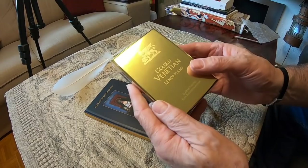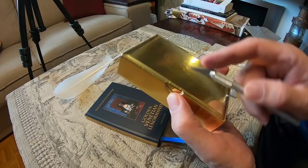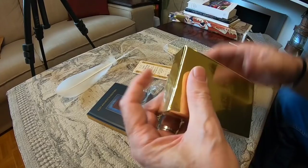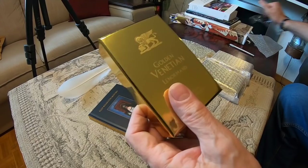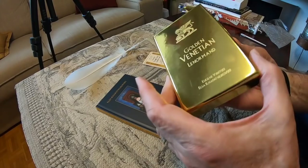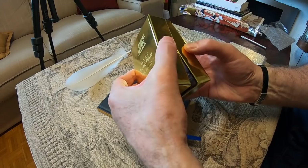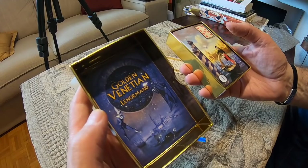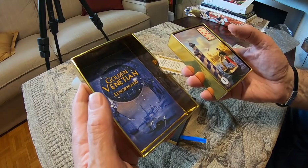It's very well protected. You can see the nice layer of varnish — good protection for the box. And we open it. Inside, you see the name of the deck and the picture of Venice with some heroes of the Venetian story.